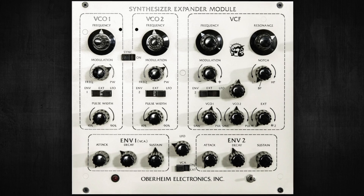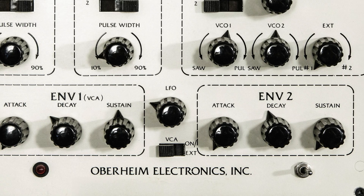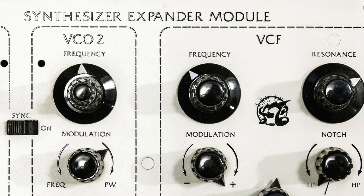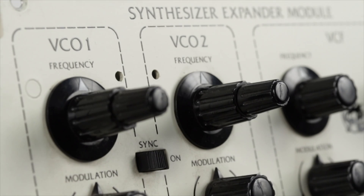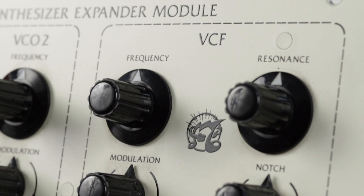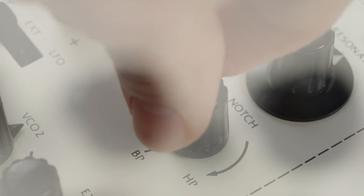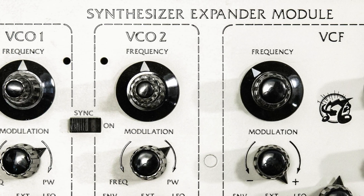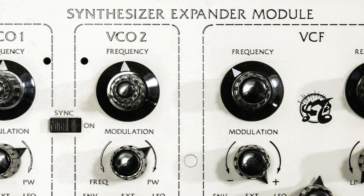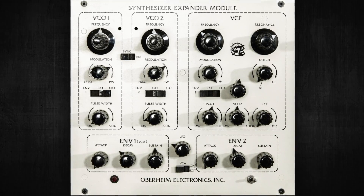The SEM SYNTH. Manufactured from 1974 to 1979, the Synthesizer Expander Module, or SEM, is a single-voice module containing two variable wave-shaped oscillators that are mixed together into a two-pole state variable filter that provides four different filter modes: high-pass, band-pass, low-pass, and notch. The SEM state variable filter is probably the second most famous filter in synth history after the iconic Bob Moog transistor ladder filter.